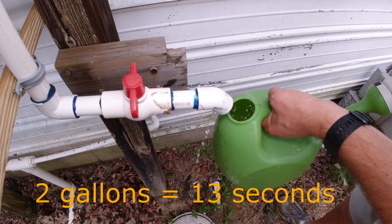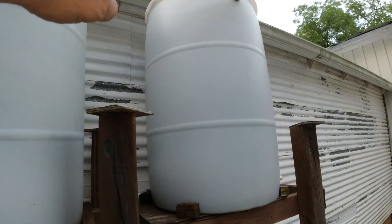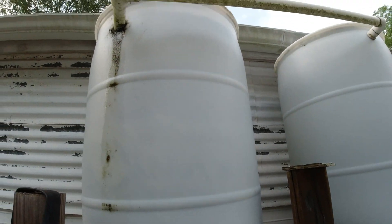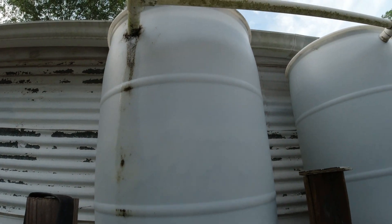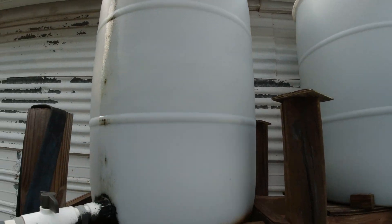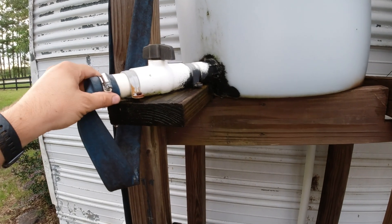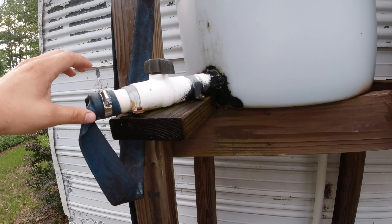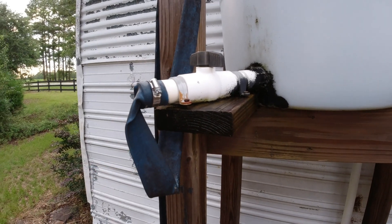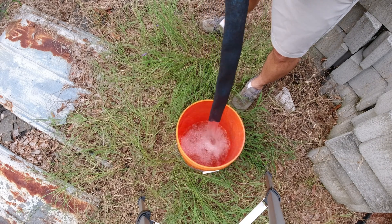When I added the second barrel, I kind of built it so the first one would fill up and then it would go across here and fill up the second one. It doesn't fill up at the same time, but really in any rainstorm it just fills them both up because the amount of rainfall we get easily fills them up in just a few minutes. So what I wanted to do with this one is be able to fill up buckets real fast. This system has an inch and a half outlet with a flexible hose and works really well. As you can see, I've had a few leaks and done some flex seal repairs.